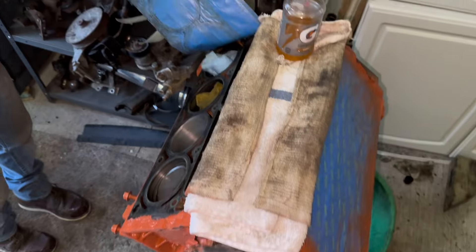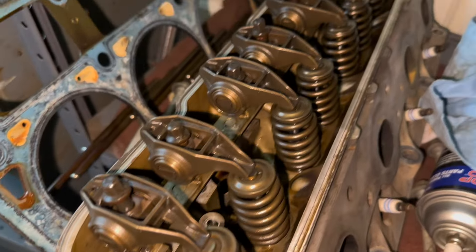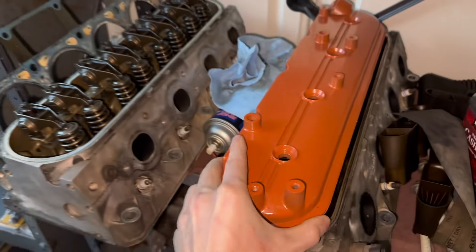Right here we got the engine for the red truck, all pieced out. Here are the heads. This side's looking a lot cleaner than this side, but you know — it'll buff.